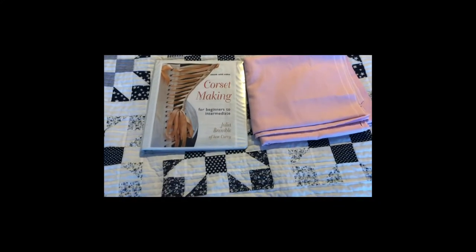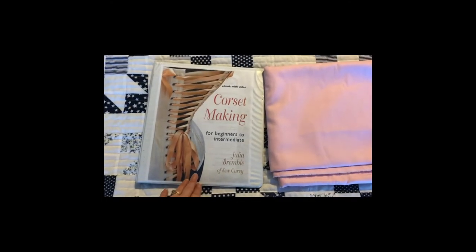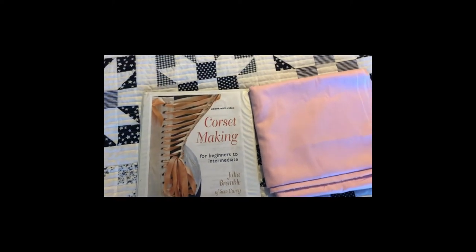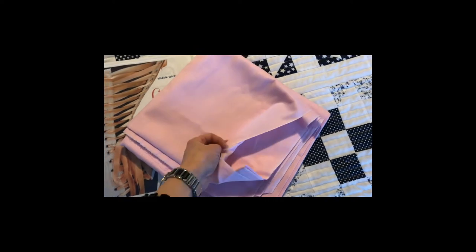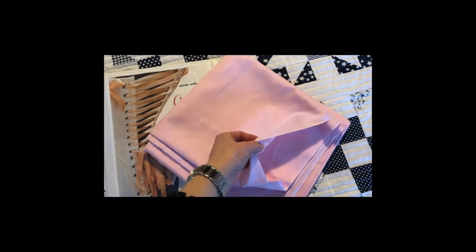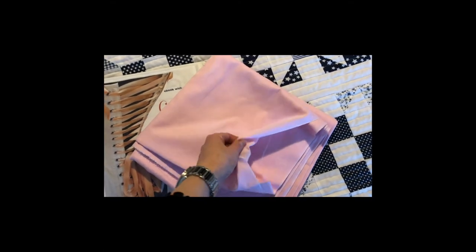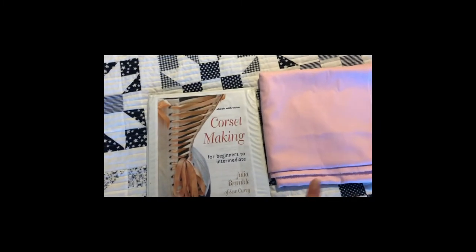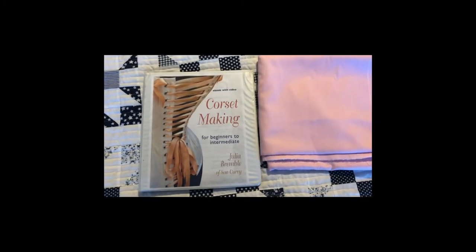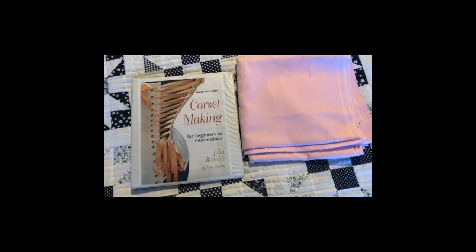One other project definitely on my list for 2020 is using this book to make my first corset. I have this fabric here — it's like a proper poplin, actually more like shirting material for a button-down — but I think it might be heavy enough for the corset. We'll see if that works out; if not, I might have to buy another fabric, but making a corset is definitely on the list this year.